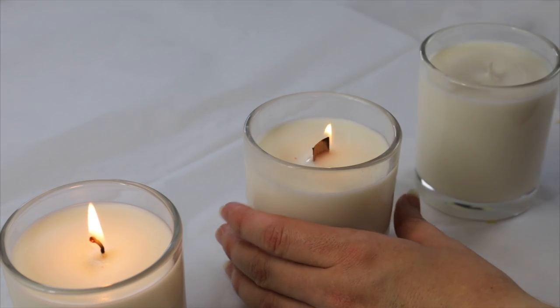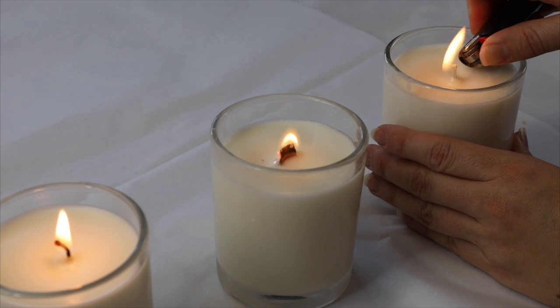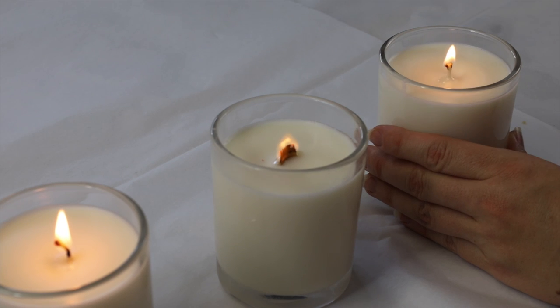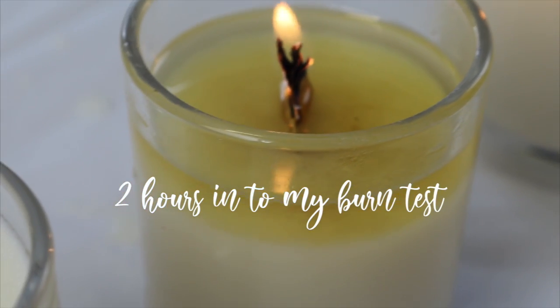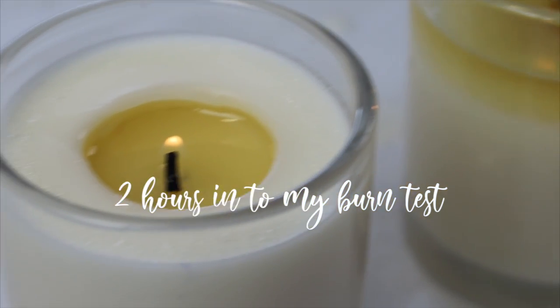When starting your burn test, use at least three to five candles. If you've just poured your candles, I recommend waiting a good few days before you start your burn test so the wax and any fragrance or coloring can settle into the candle — burning them straight away can affect your results. For the first burn, go for about two to four hours, lighting all your candles at the same time, watching and taking notes on how they are burning. After the first burn test, blow out your candles and wait until the next day for the second burn test.